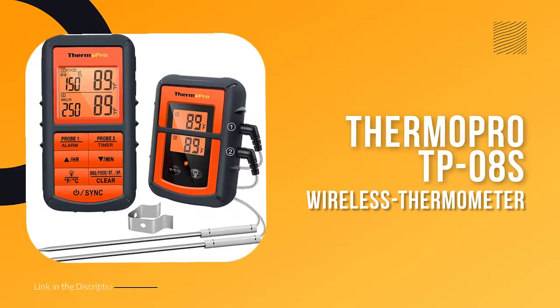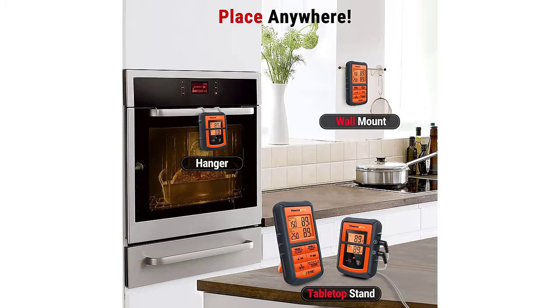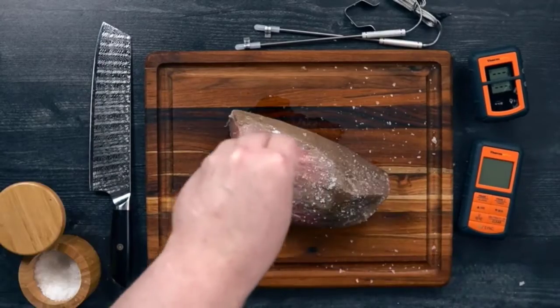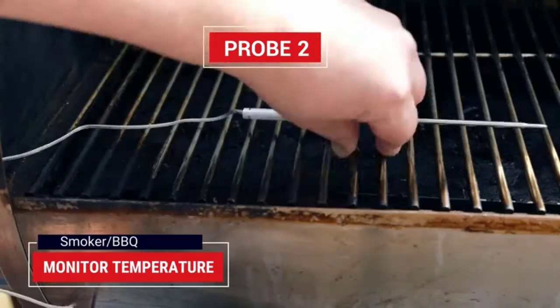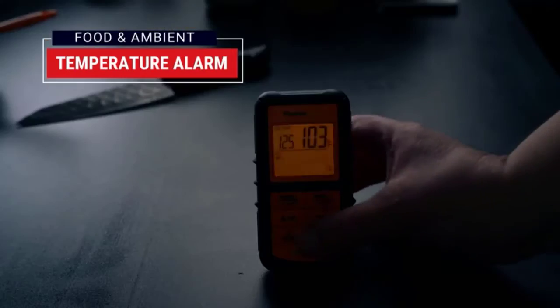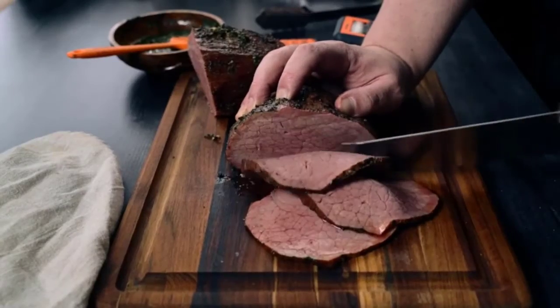Number two: ThermoPro TP08S. If you're a serious backyard chef who loves to barbecue, you know how important it is to have a reliable meat thermometer. The success of your cookout depends on serving perfectly cooked food. That's why the ThermoPro TP08S wireless meat thermometer is such a great choice. This digital barbecue thermometer features a dual probe design that lets you monitor both food and ambient temperature simultaneously, with an enhanced 500-foot remote range.